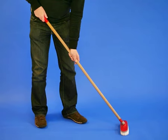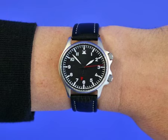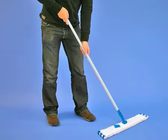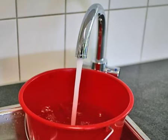Scrub the surface properly with a scrubbing brush. Leave to penetrate for 5 minutes and then scrub properly again. Remove the solution from the surface with a mop and then mop the floor once more with clean water.